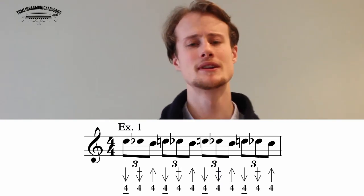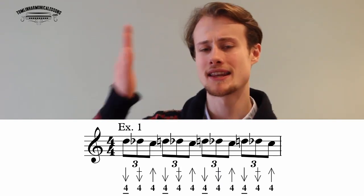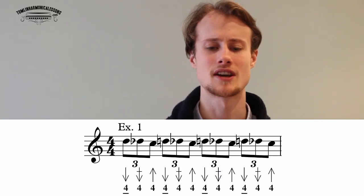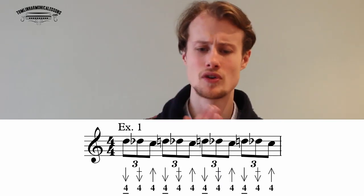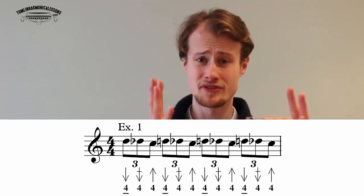Because these are triplets, you really need to make sure that each triplet lasts for exactly the same amount of time. So it's: one two three, two two three, three two three, four two three. That's your first exercise — don't try and play it too quickly, just play it perfectly and smoothly.